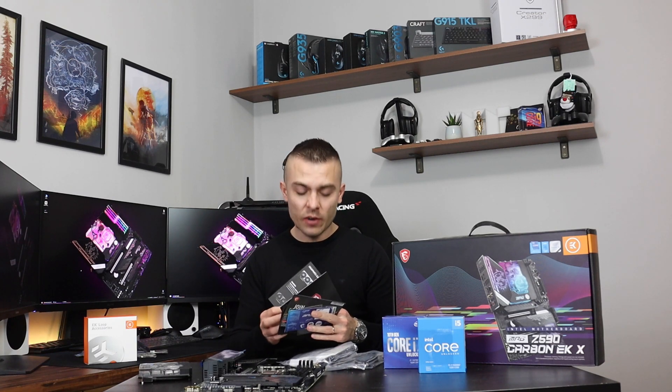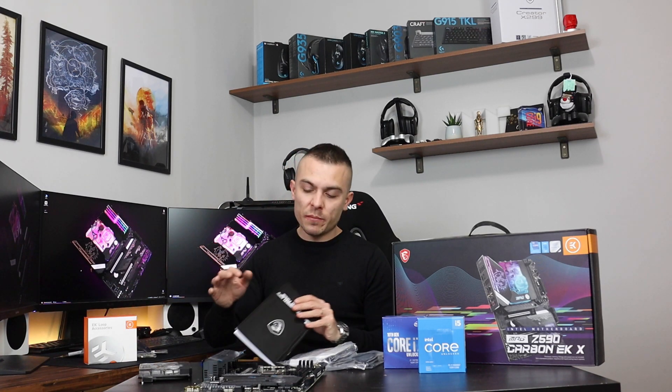The booklets include an MSI thank you card, product registration info, a catalogue of other MSI products — unfortunately no graphics cards given the current situation — and a shoutout program. You also get cable labels for fans, RGB, and SATA connectivity to make cable management easier, plus a quick installation guide for the monoblock and an instruction manual for the motherboard.